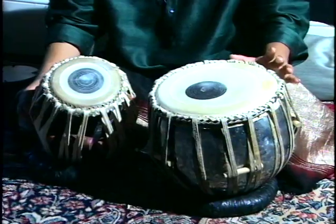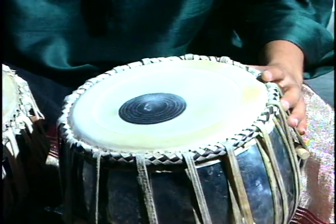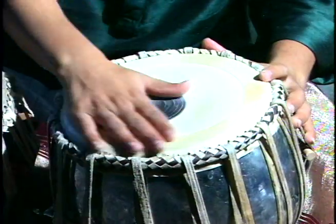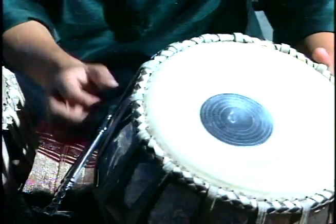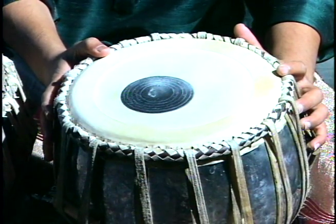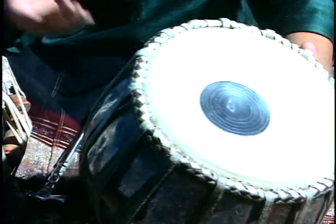The left drum, which is called the baya, is not particularly tuned on any particular pitch. It has a bass sound. Again, it has a skin on top of this brass or metal, with these ropes going around it, the same way as in tabla.